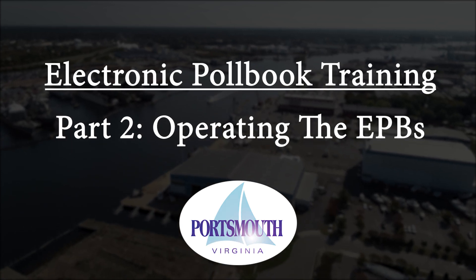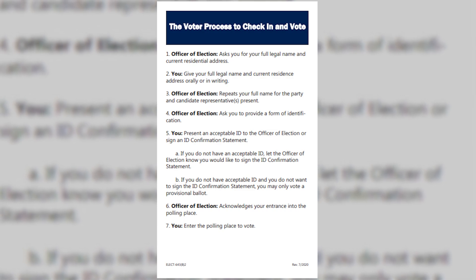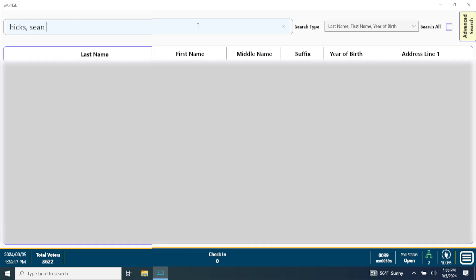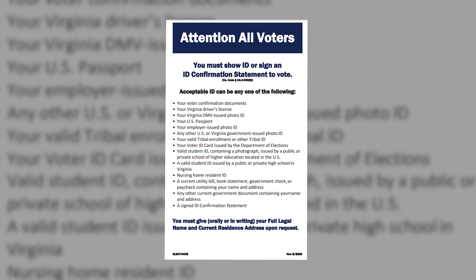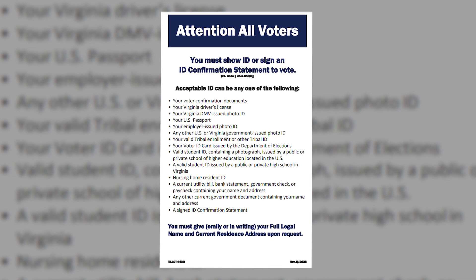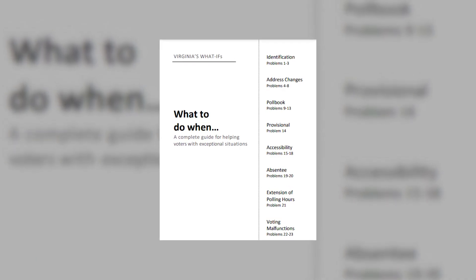Part 2: Operating the EPBs. Make sure to follow the check-in process as outlined on the voter check-in poster. Ask the voter for his or her full legal name and type the information into the search bar as last name, comma, first name — the voter will not be found without the comma. Ask for the voter's current residential address and verify it matches the information on the EPB screen. Then ask for an acceptable form of identification. The what-if document will provide answers for a number of different scenarios.